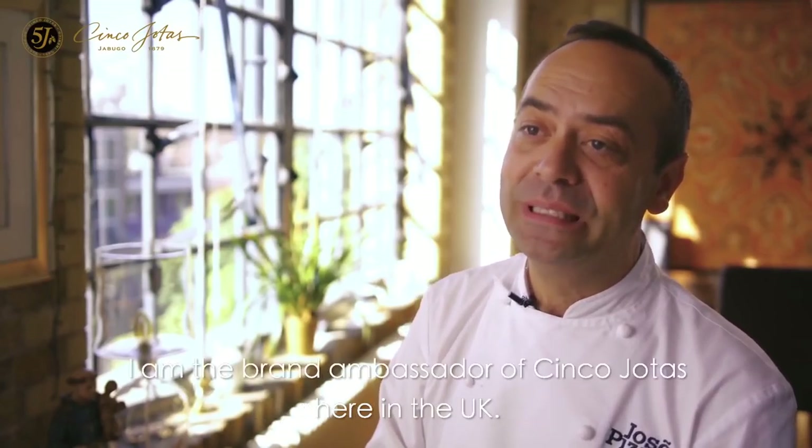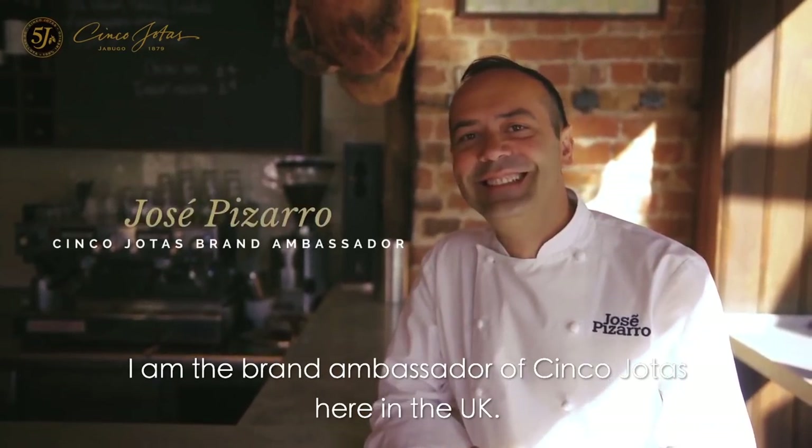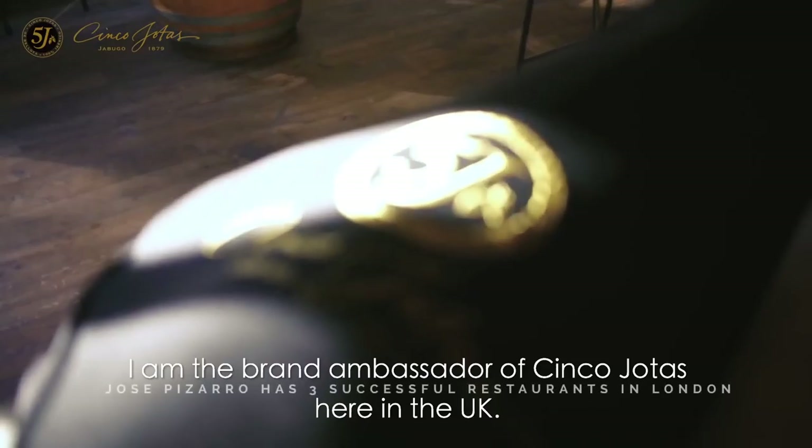My name is Jose Pizarro. I am the brand ambassador of Cinco J here in the UK.